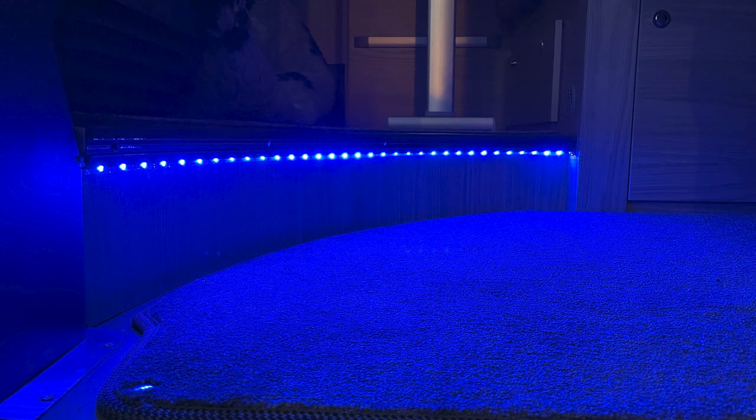Again, I'm no electrician, I'm not an expert, I'm not telling you to do it as I've done it. I'm just telling you how I did it in case that's useful information for you — you choose how you do your own. But that's how I did mine.